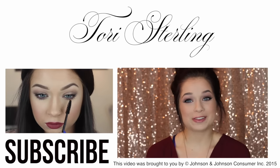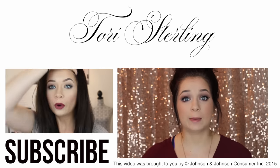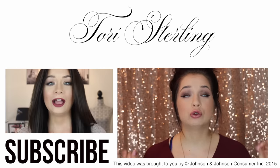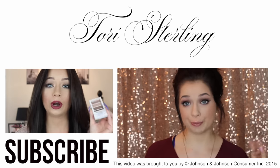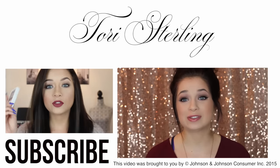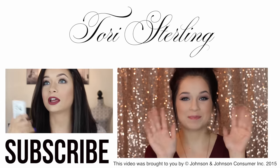That is all! I really hope you guys enjoyed this video. If you did, be sure to give it a thumbs up and let me know in the comments down below what your go-to eyeshadows are for your smoky eye, because I always like to know. Also be sure to click right here to see more videos — I'll talk to you guys next time. I love you all so much, bye!